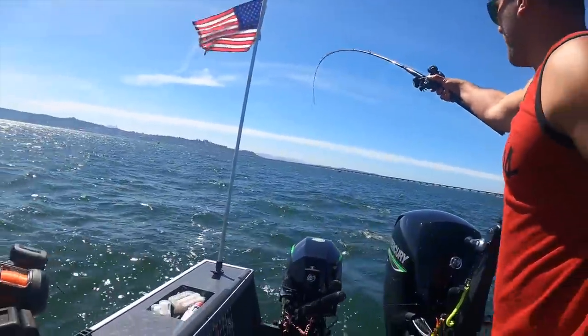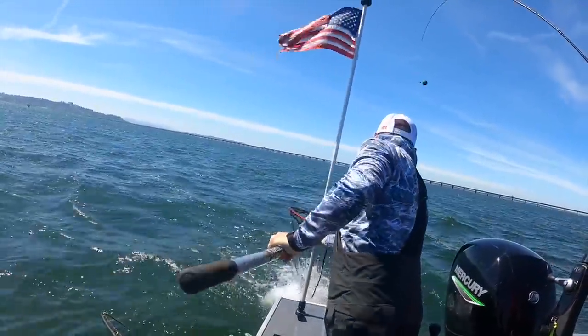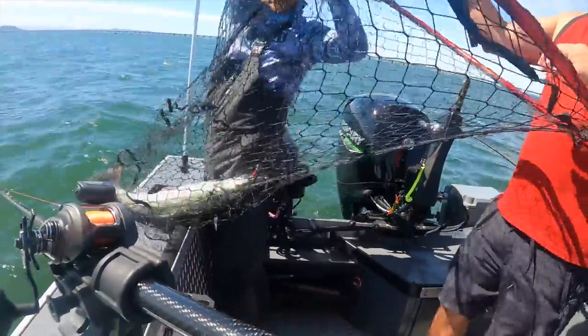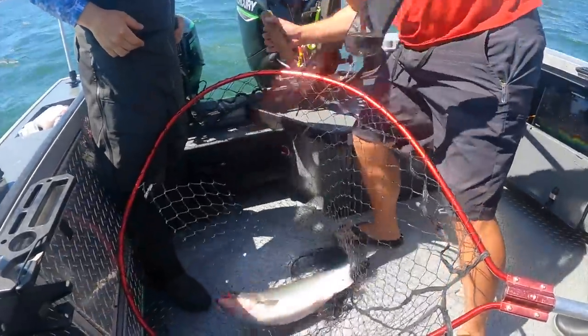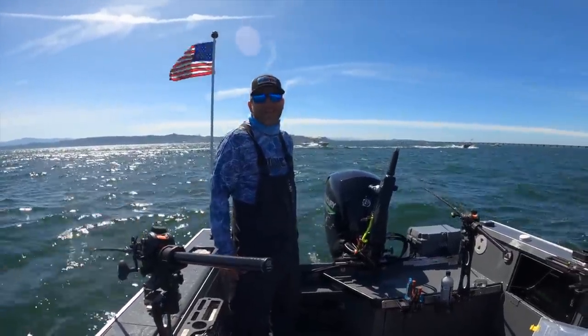Come on baby, come on Luke! There it is! That's a good one too — hatchery! Nice dude, we worked for that one. All right guys, we've been fishing all morning and it is now 11:45 and we finally got one. I landed a nice coho. It has been a struggle today, it has been a struggle. Glad we got one on the board.